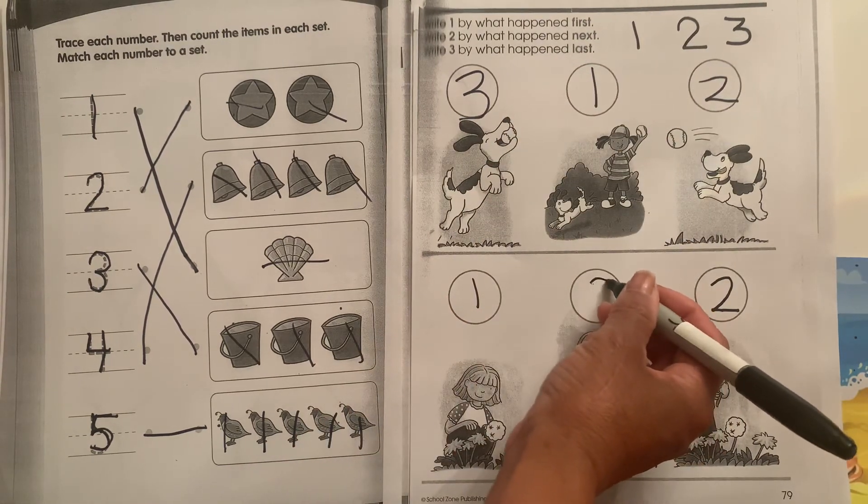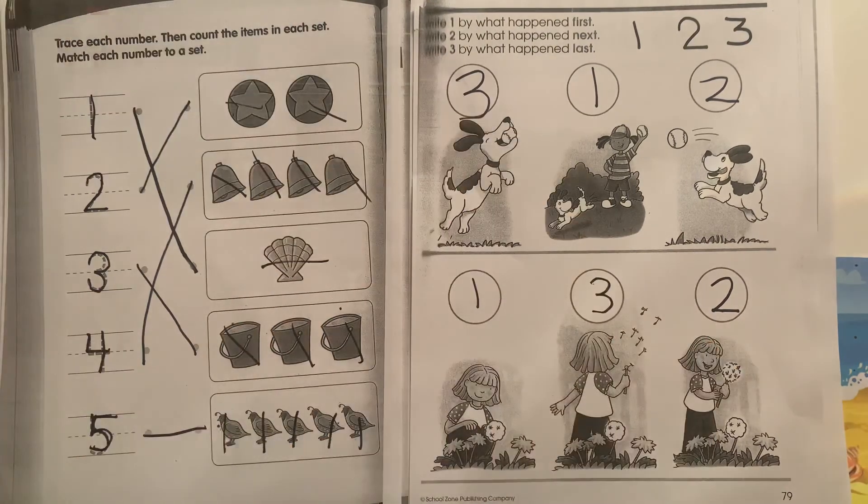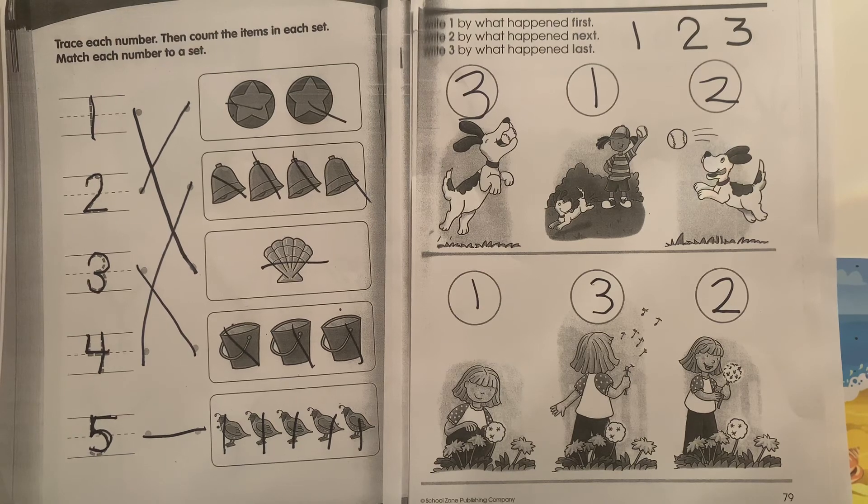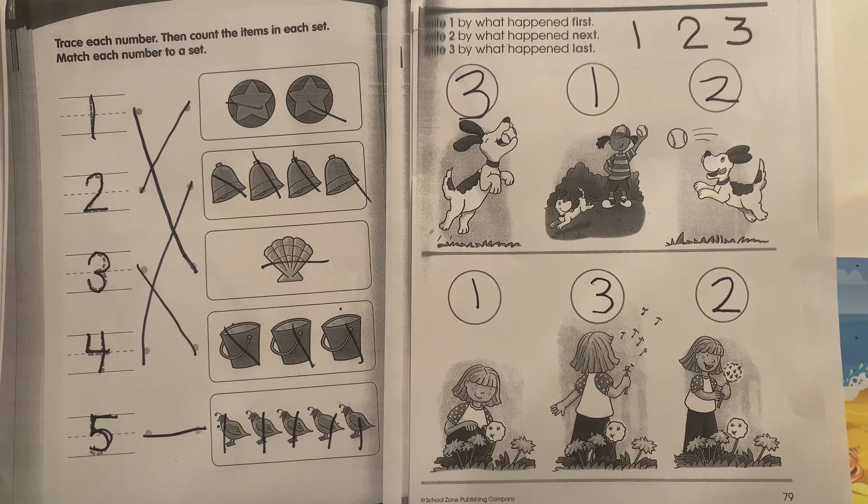Remember, you can always hit pause and follow along — you can always rewind. You did a fantastic job on the Thursday workbook. We'll see you tomorrow for the Father's Day workbook.